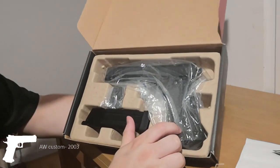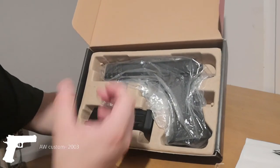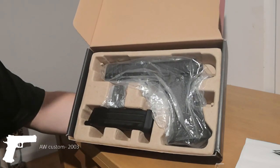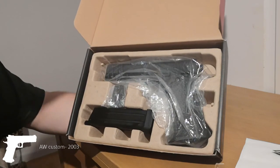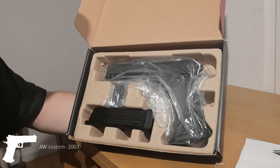For such an expensive gun as this - $200 plus dollars - I wish it came in a nice box, like a pistol case. I actually expected that. But for an expensive gun like this, it should come in a nice box no matter what. Come on, Armory Works, it should be.